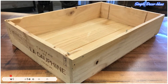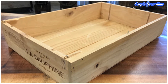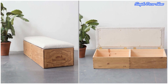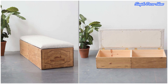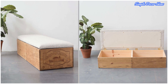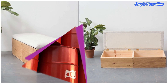9. Wine Crate Ottoman. Add a stylish ottoman bench to the end of your bed or in the hallway to provide useful extra storage. To copy this French wine box version by Worth London, upholster the lid of a similar box with foam and fabric — there are many tutorials for this online — and install hinges for easy opening. The vintage print will add character and the soft new upholstery a comfy seat.